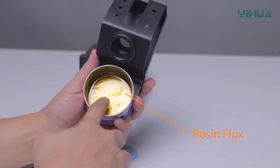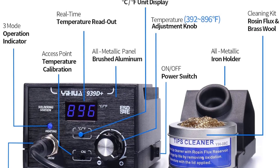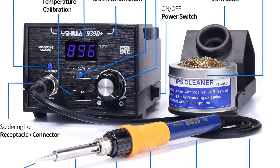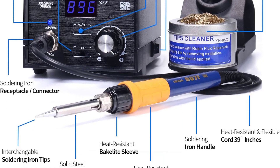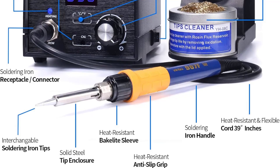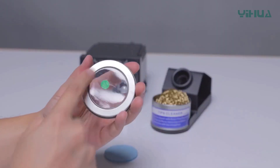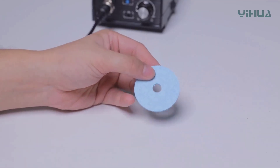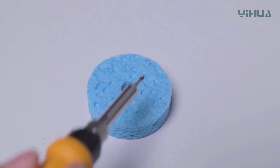This is a scaled-down version of the YIHUA soldering/rework station tested above. It appears to have the same heating capabilities but lacks the rework hot air gun and voltmeter. If you're not heavily involved with electronics production and don't need extra equipment, you can save money and still get a top-notch YIHUA soldering station with this model.